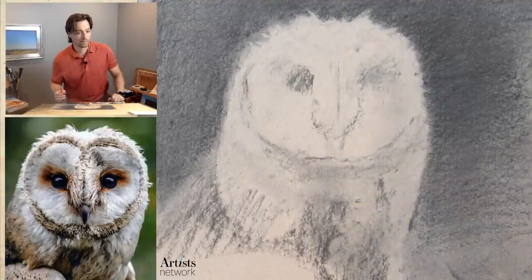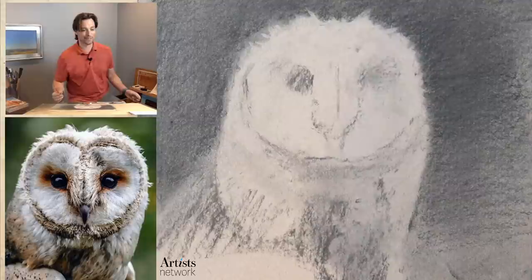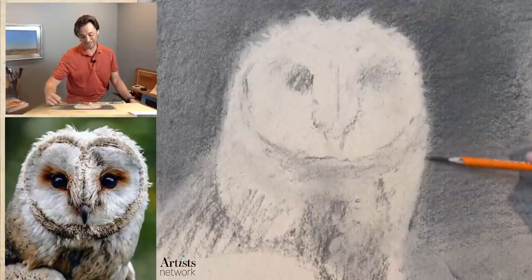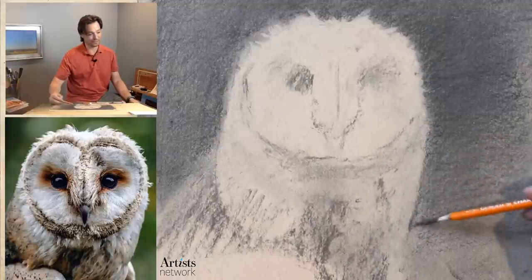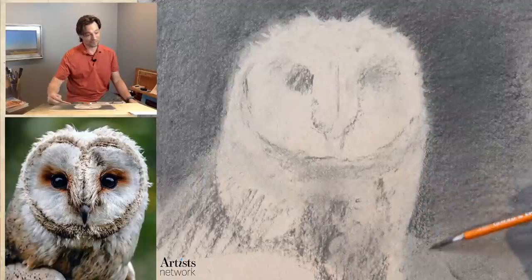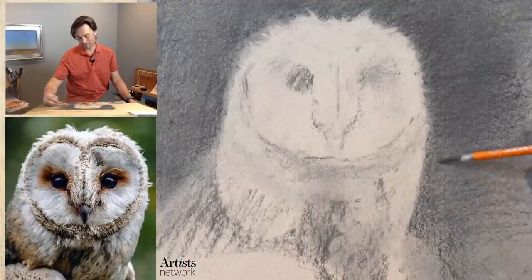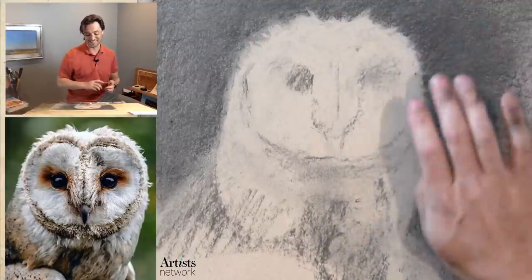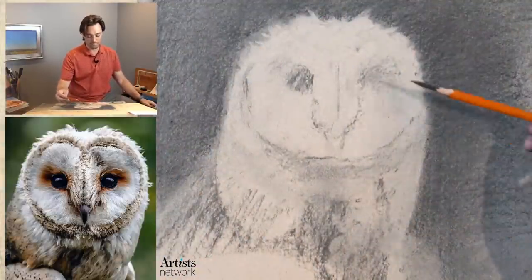When you're picking up the eraser, remember that as an opportunity to actually create marks and create the feathers, not just correct mistakes. We're often taught growing up that erasers are about correcting things and removing something so you can start all over again. Instead, think in a more sculptural way — you're carving with the eraser and building with the charcoal. It's a positive and negative relationship. Someone is using their Prismacolor Premier colored pencil 150 set — that is a challenge. I have a lot of respect for colored pencil artists.